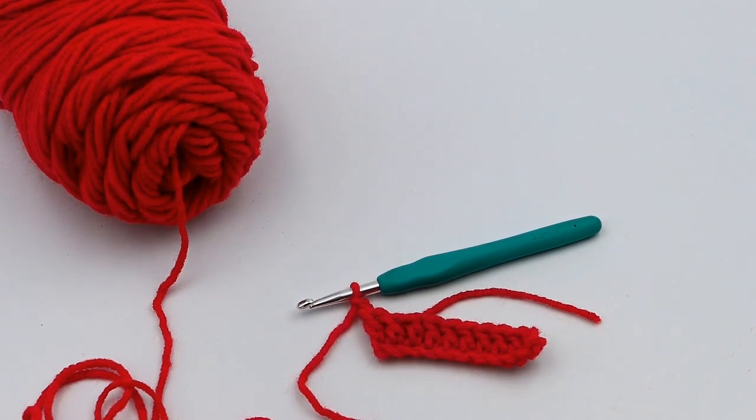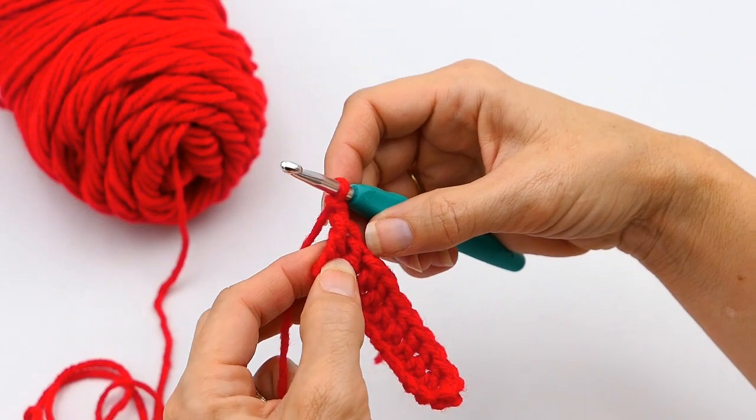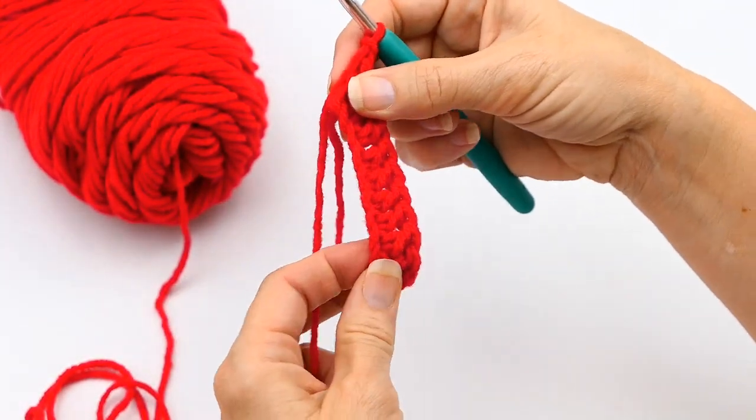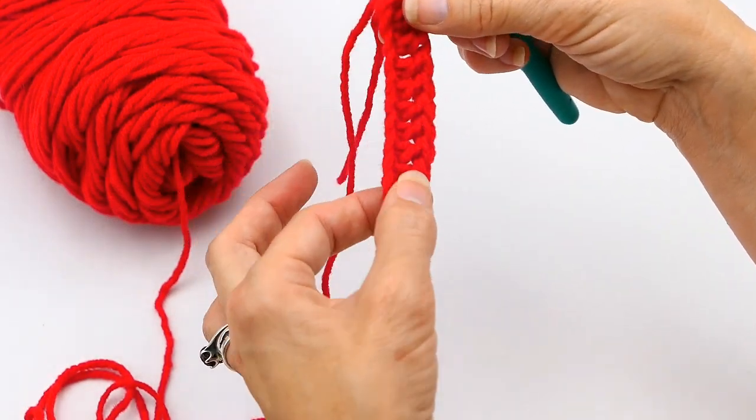Hello everyone, welcome back to my channel, Wendy's Kooky Crochet Tutorial. In this video I'm going to be showing you how to crochet in the back bump. I've already made my chain and I've already made some double crochets into my chains. I think it's easiest to show you how to do this with double crochets, so that's why I started out that way.